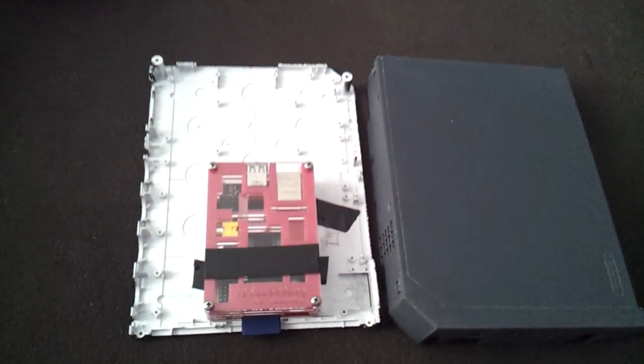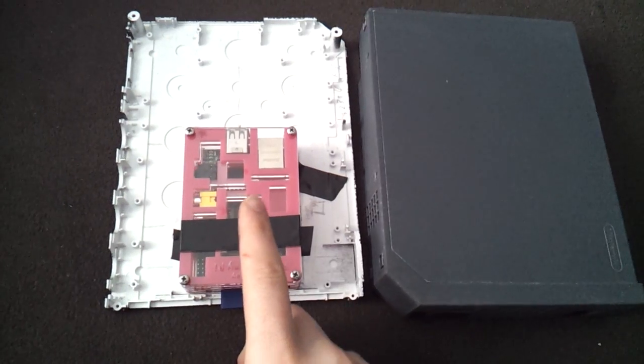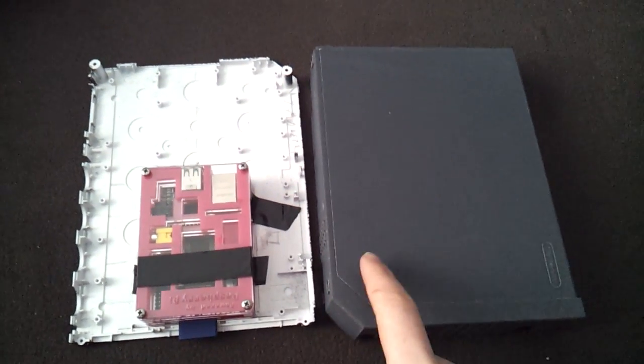Hey everyone, I'm going to make this a quick video update from my first video, where I explained my idea of putting a Raspberry Pi inside of a Wii case.